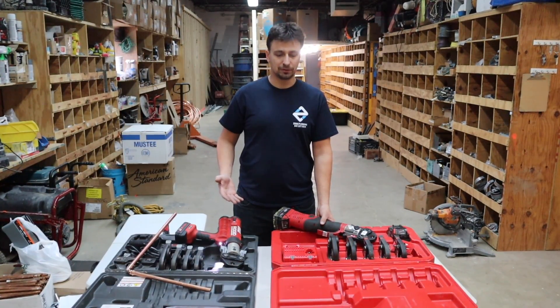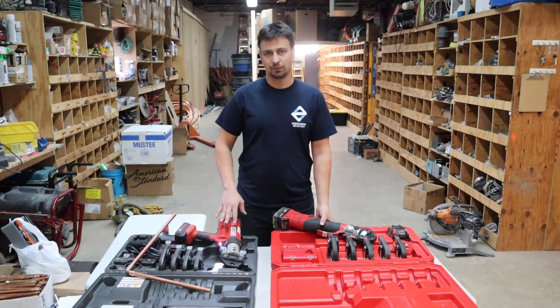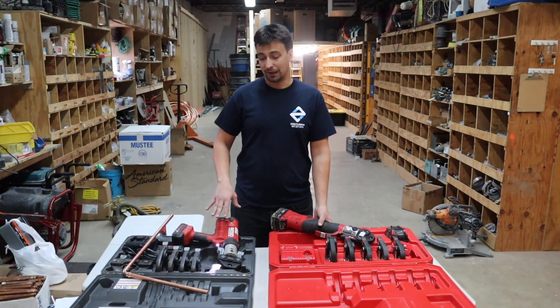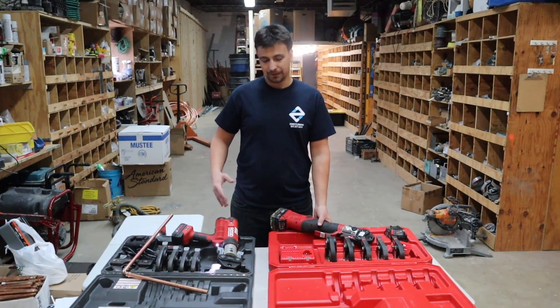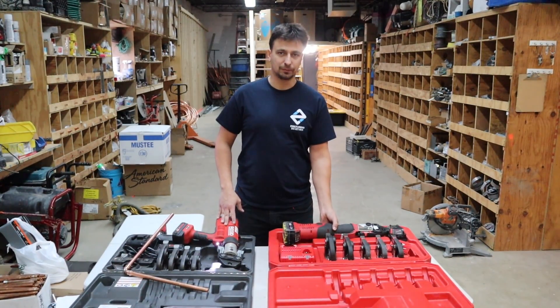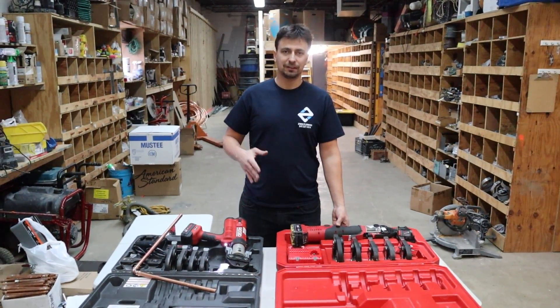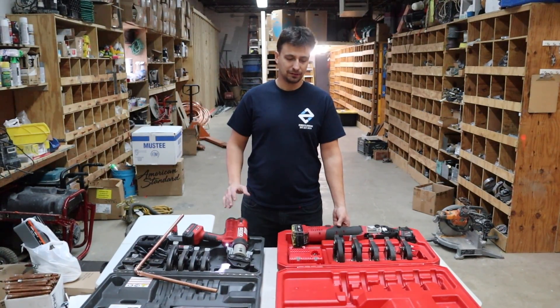The good thing about Milwaukee is they do have a warranty — we took it in for repair and they got the tool fixed and back to us in a short period of time. But so far we've done plenty of jobs with the Rigid machine and had no issues, so I would recommend the Rigid. They're both really good machines. Thank you for watching — we'll be putting out more videos, please like, comment, and subscribe. Thanks again.